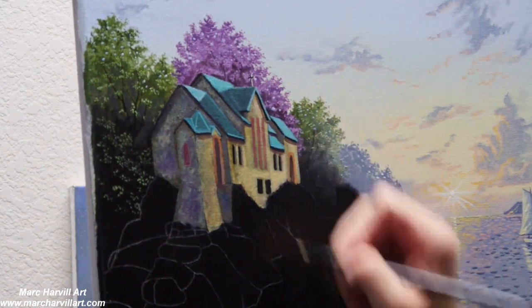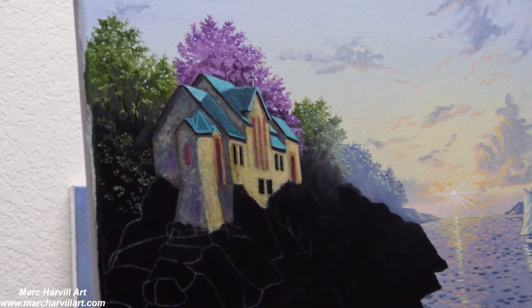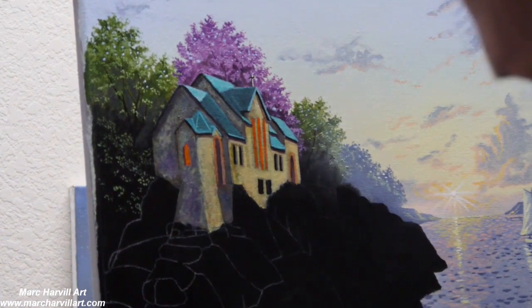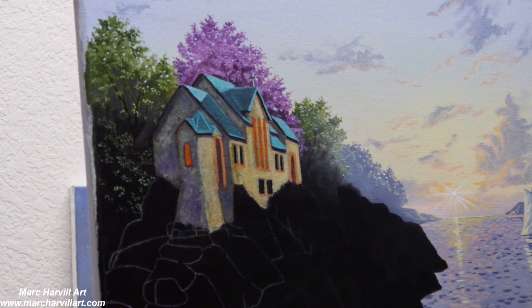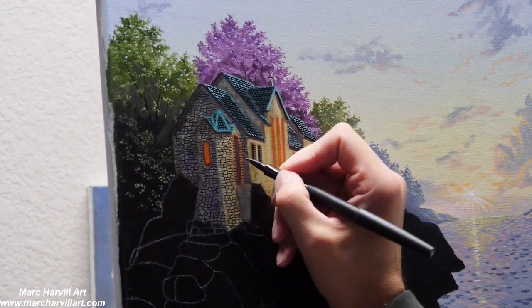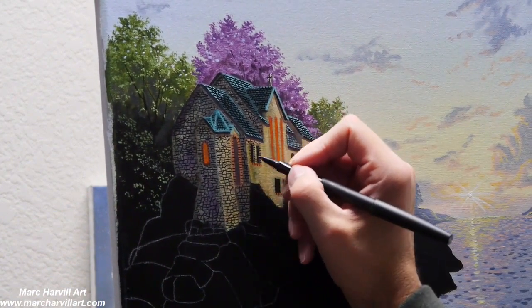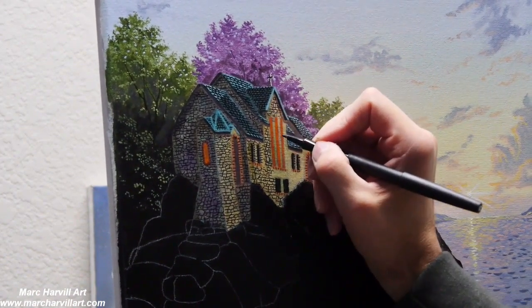Going back and forth getting my colors right and tweaking and improving things — I want to get this all staged before I begin to create the stones. I'll be using my black felt tip pen for that. I've used this in the past and these little felt tip pens are so much easier to do this level of detail over just using acrylic paint — I get more control that way. I can just draw these on; it works very well for this level of detail.